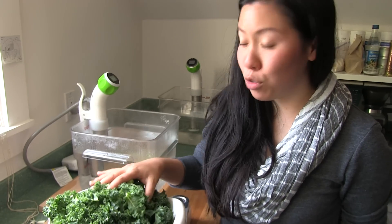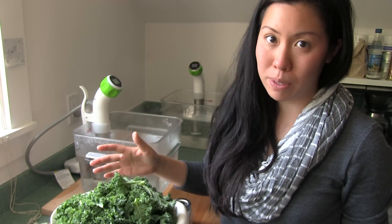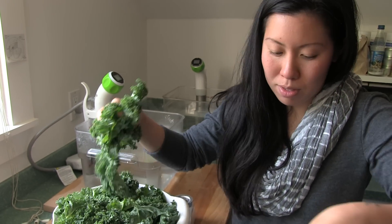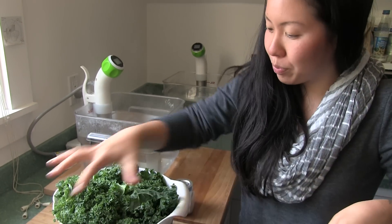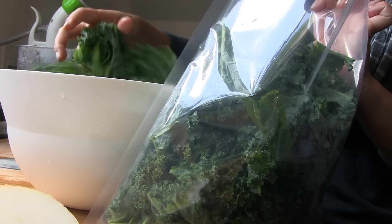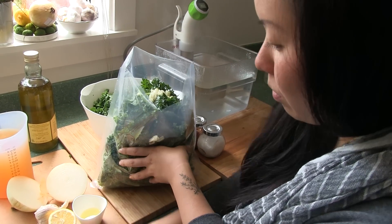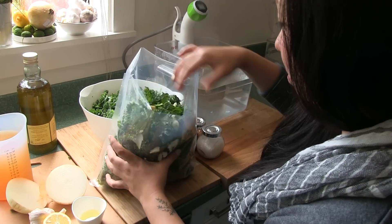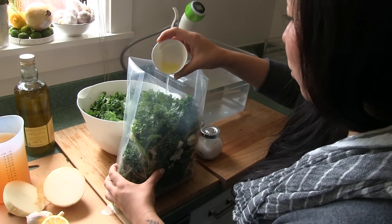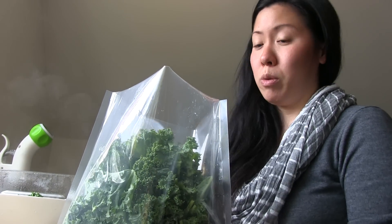Here I have two bunches of kale and about one bunch of spinach — it's about 12 ounces. I'm gonna start putting them into my bag. I'm gonna put in two cloves of chopped garlic, a little bit of lemon juice, a cup of water, and a cup of vegetable broth.